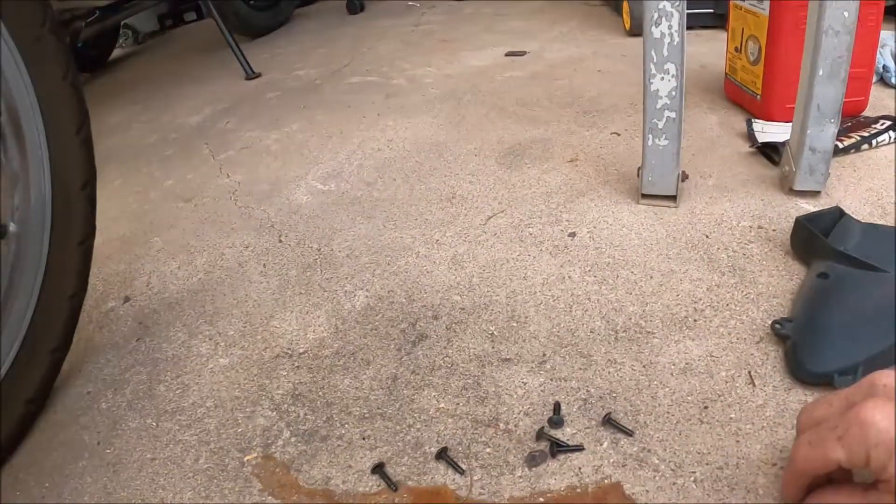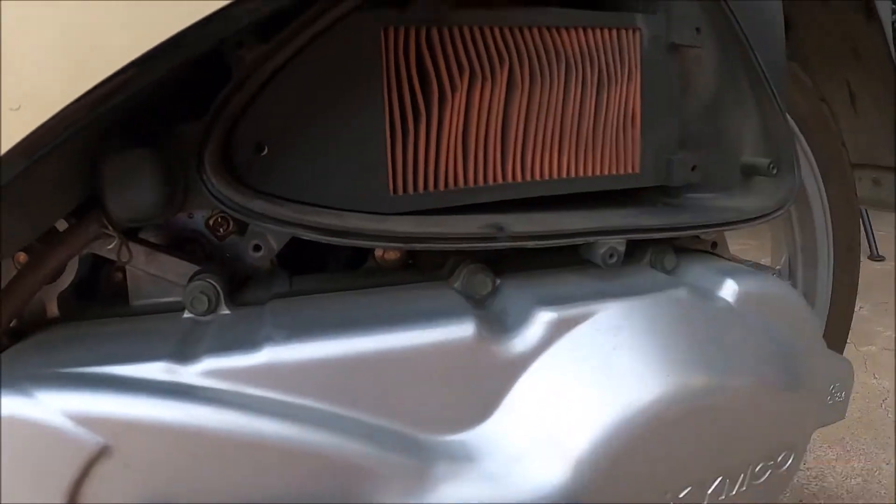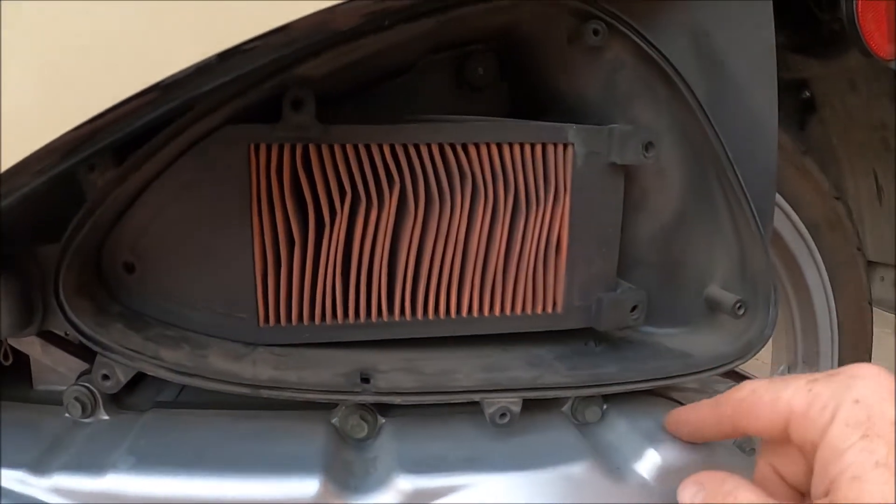Inside here you got three screws — one, two, three — that holds your air filter in. And that is a nasty air filter.